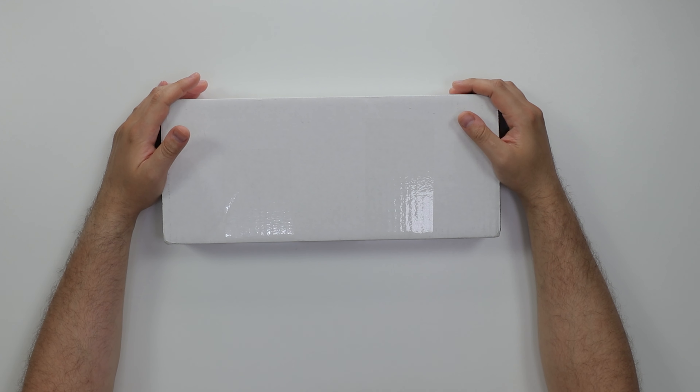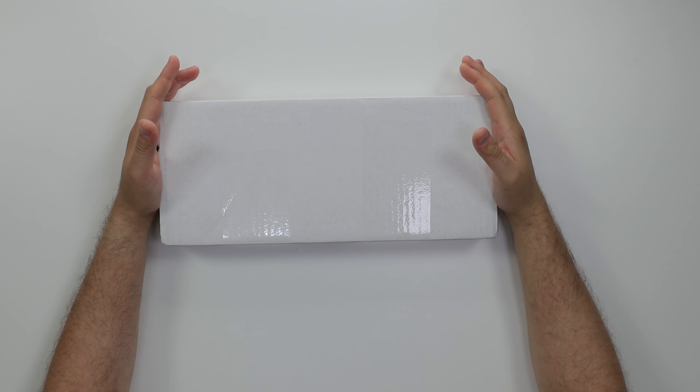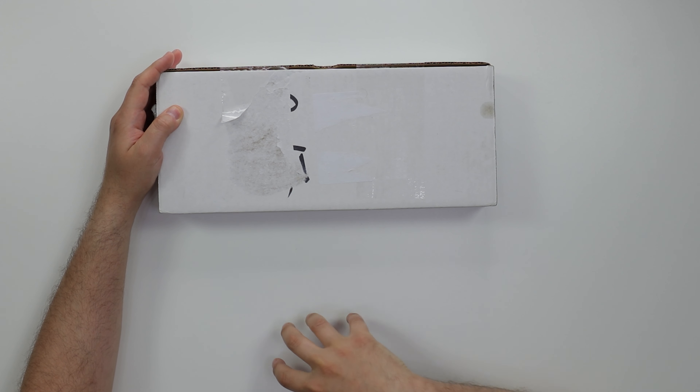Yo, what's good guys, coach the tech here. Today we got a long-awaited video. My youngins in my Discord server and all over the channel have been wanting me to review this for a good minute. This is a custom backplate from V1 Tech. V1 Tech makes a bunch of cool stuff - I'll have their website in the description below. This is a custom backplate I ordered for my RX 590 Power Color card.